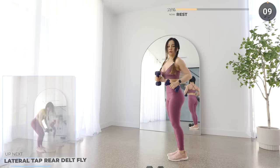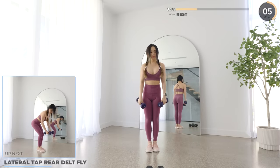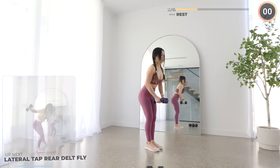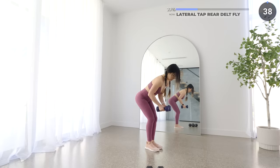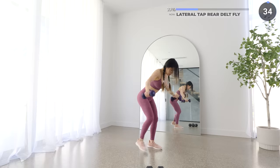We've got lateral tap, rear delt fly next. Hinge on your hips and lower your upper body almost parallel to the floor. Then tap one leg to the side and lift the weights up. Squeeze your back and lower the dumbbells back down and repeat on the other leg. We've got a longer rest time after this, so keep pushing, guys.